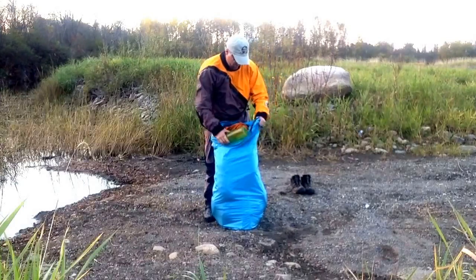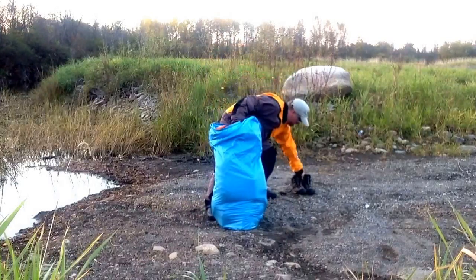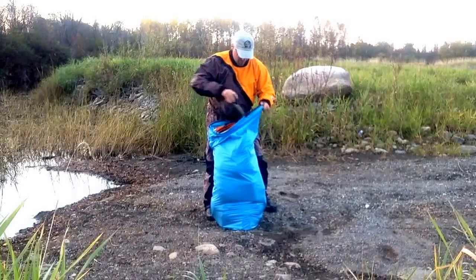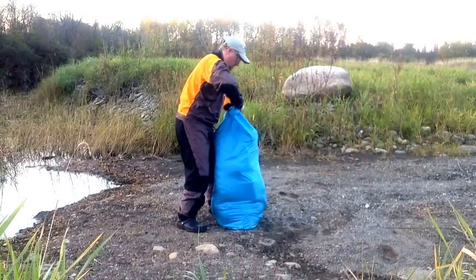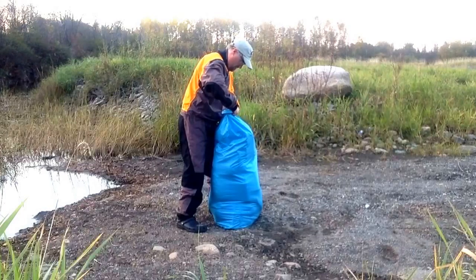I've got two water bottles that fit down through like so, and my hiking boots that fit down like so. I've got the top and it's almost there.